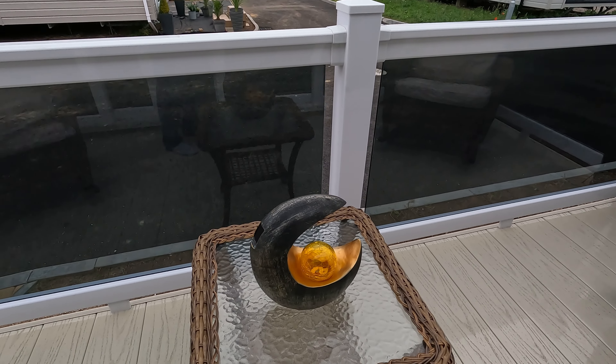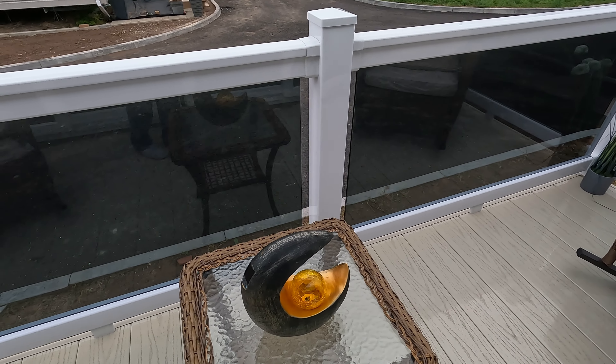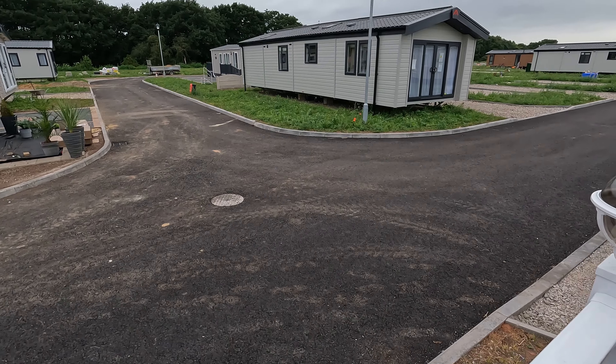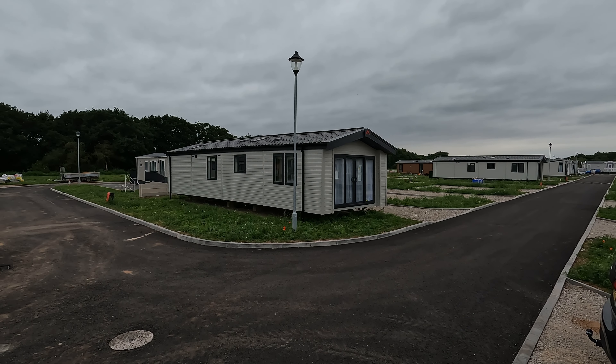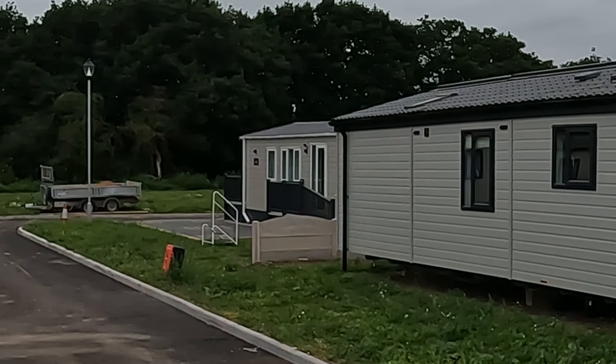Another new addition — a solar light, which was given to us from one of the neighbours. Just a few more vans have gone on now, and the fella over in the corner has had his decking done.